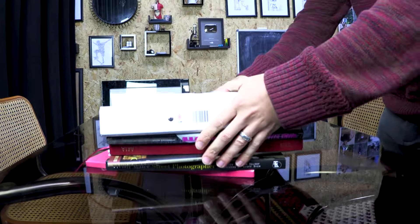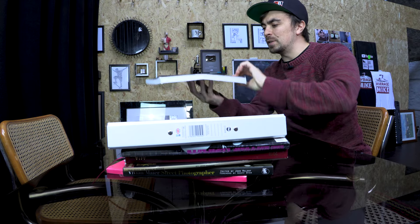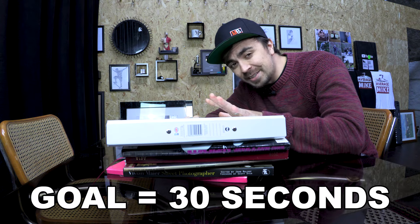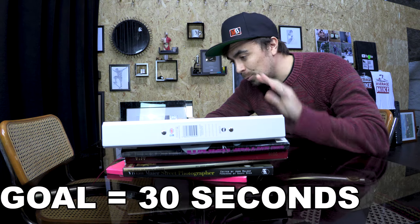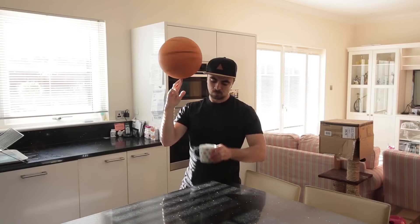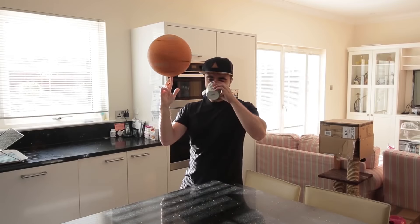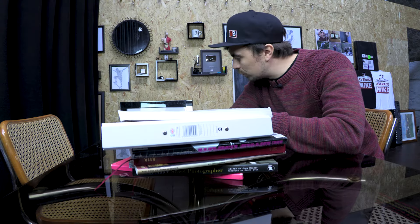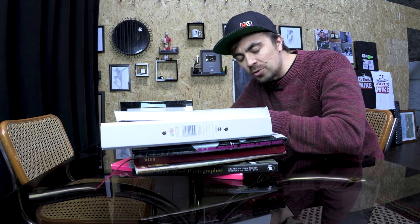In case you are new here, this channel is all about learning new skills as quickly as possible and documenting the entire progress. I am constantly taking suggestions in the comments or on Twitter, and this one has popped up a couple of times. People have suggested that I learn how to spin a book on my finger, and I looked into this — this is a thing, people do this, and it's a skill that is doable, so I'm going to give it a go.